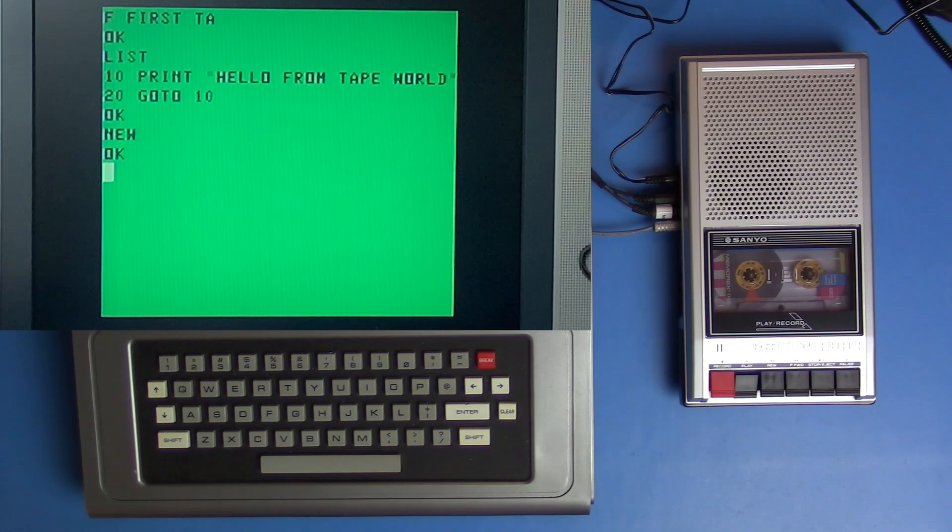So we're going to put in a program — something a little larger to save to tape. I will fast forward through this, but I'm going to put in one of the example programs called Computer Space from the old manual. This is just for fun.